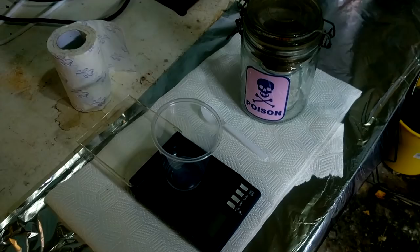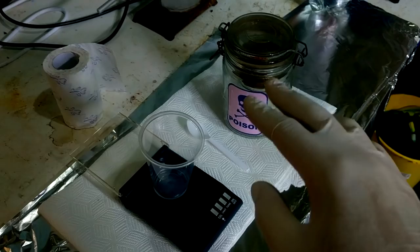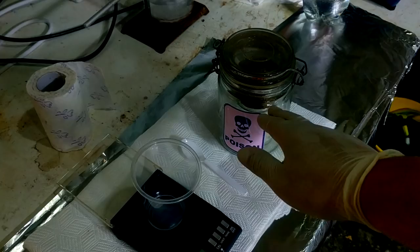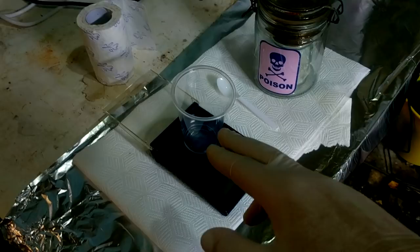Actually, I should open it outside because there's a chance — and this is homemade sodium azide — that hydrogen azide builds up in the container over a long storage period. So I'm going to open it outside and just let it vent for a couple of minutes before bringing it back inside. That's a good thought I just had. We only need about 45 milligrams of the sodium azide, so not very much.